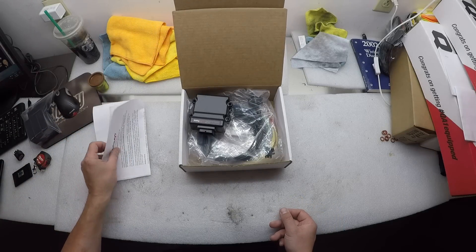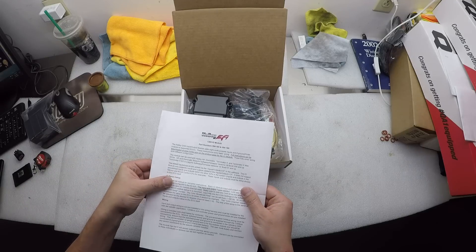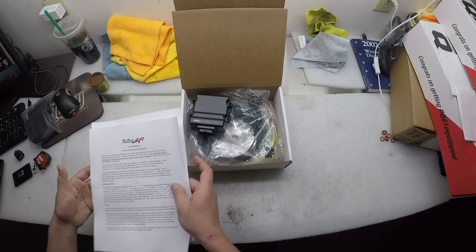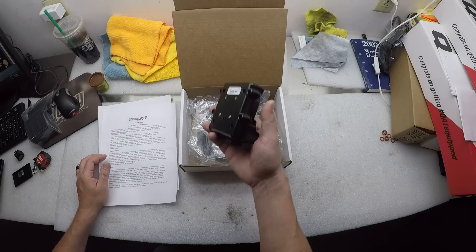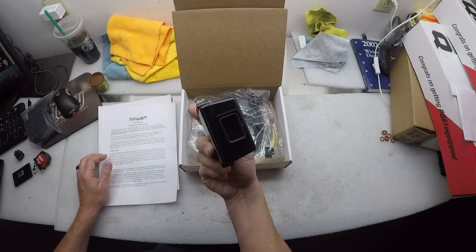Well, Holley went and did it themselves. They make this guy here — the CAN I/O module. It has part numbers, a wiring diagram, and it adds eight inputs and eight outputs with a little CAN box and a wiring harness.